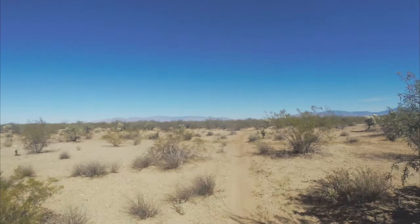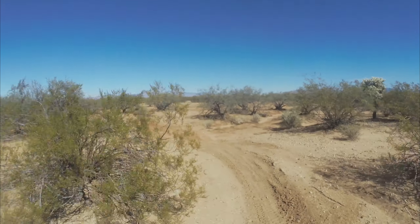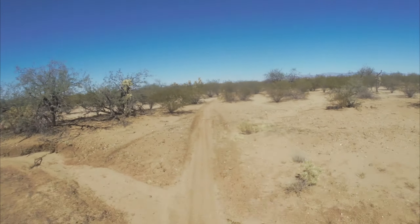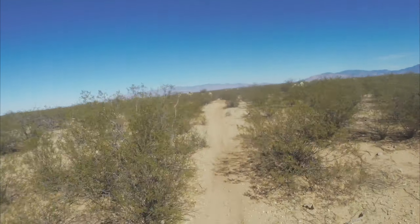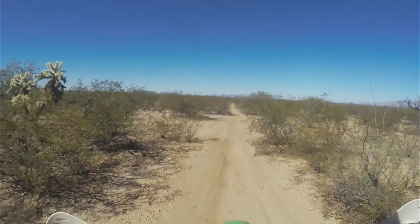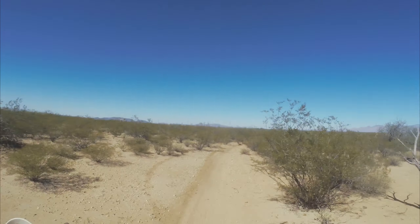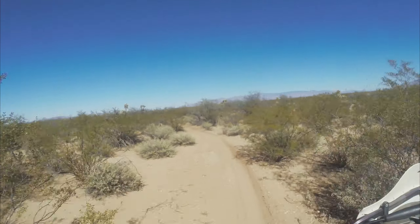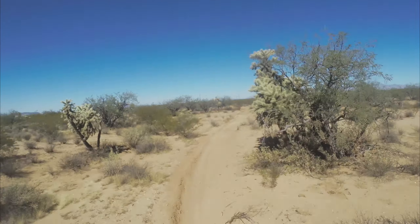I sweat profusely, and my sweat is known to be rather disruptive to just about everything. So it's kind of cool that this helmet has held up. I did break the inner liner — the plastic piece in the front that snaps in.